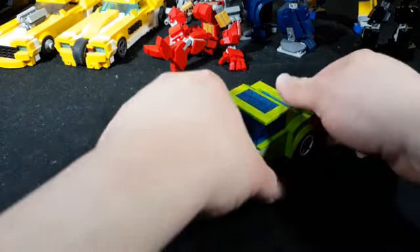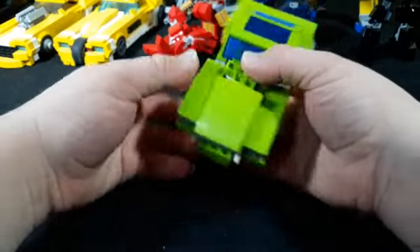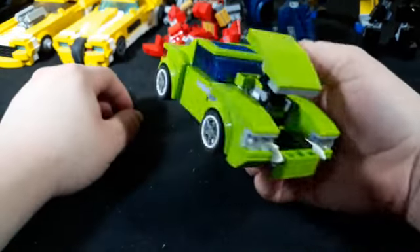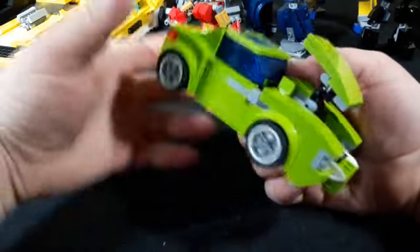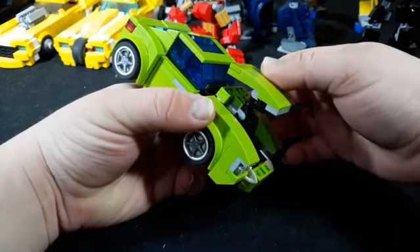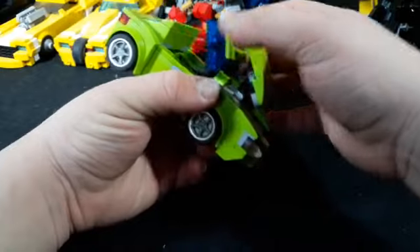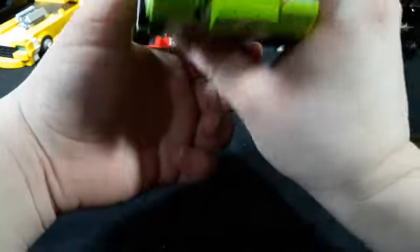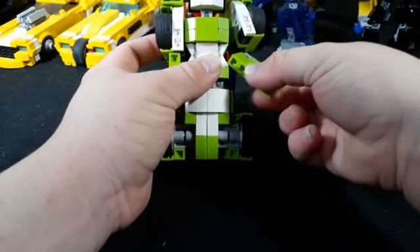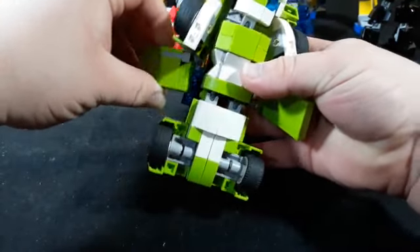So unlike my other car formers, this one is probably my personal favorite because of the hood — it actually folds up with a neat little hinge system. Sadly I can't do this for all my car formers because getting those droid arms is not the easiest thing to do. Anyway, stand her up straight and rotate her arms outward.